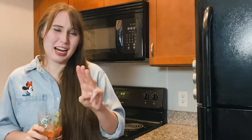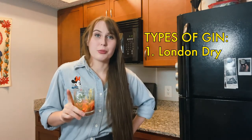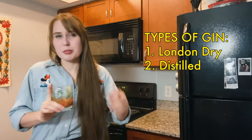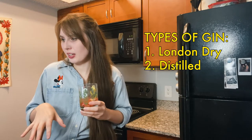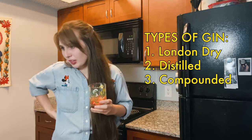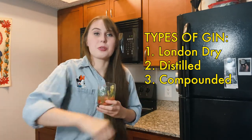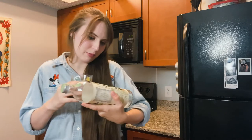Did you know that there are three different types of gin? There's London Dry, which follows strict regulations and is only flavored through botanicals through the distillation process. The second type is distilled gin — it has the same production as London gin but you're allowed to add flavors in. And the last is compounded gin, which does not require distillation. I'm thinking the one over here that I hate, which is super strong with no added flavors, is a compound gin — I'm trying to put the puzzle together.